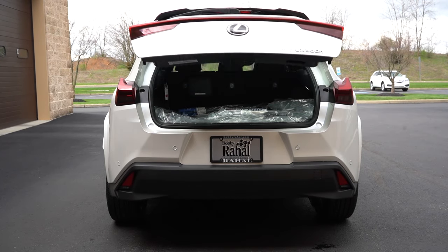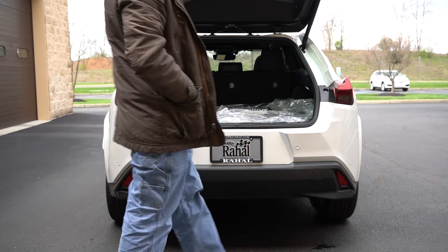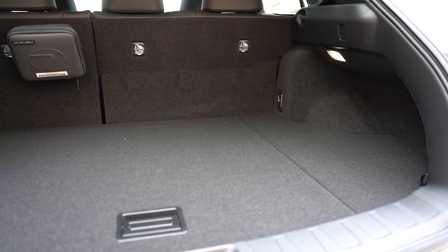Opening the rear tailgate: it's a power tailgate standard across the board; a hands-free power tailgate is optional. There's a button on the tailgate and on the key fob. Cargo capacity behind the second row is 17.1 cubic feet. The rear seats fold 60/40 for more space. Back there you'll also find tie-down anchors, grocery bag hooks, a 12-volt outlet, the Lexus first aid kit, LED cargo lighting, and dual layers of in-floor storage — something I haven't seen on any other vehicle.